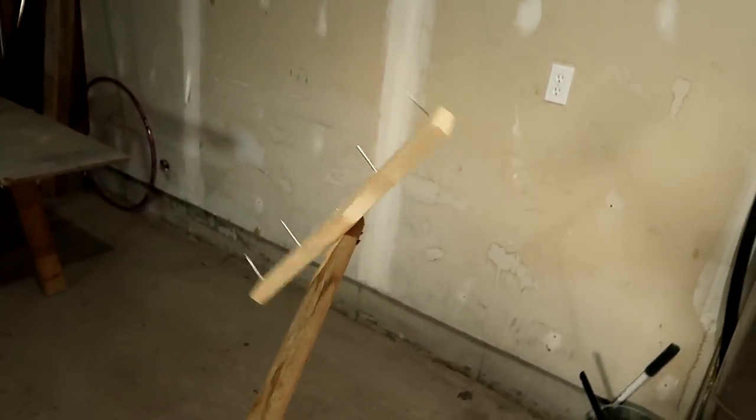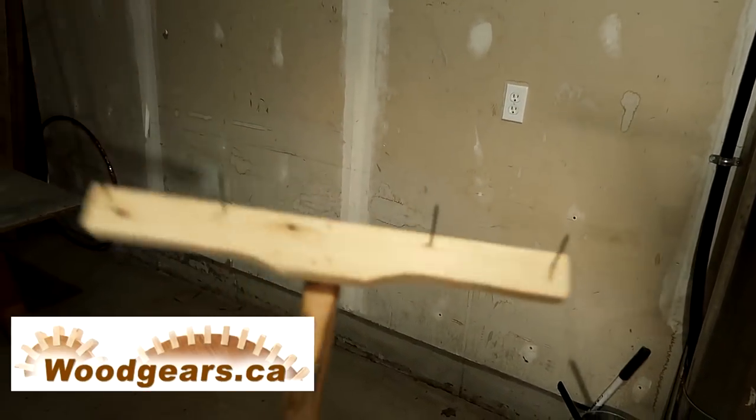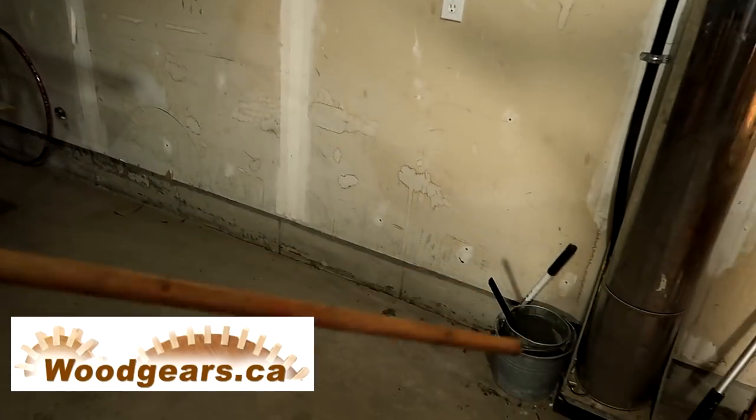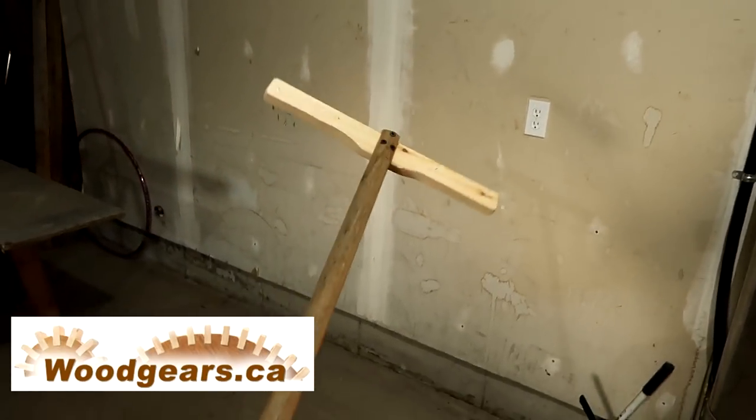This invention worked really well. The only thing I would change is maybe I would put 6 spikes in the end instead of 4, and the handle is a bit on the long side — that was awkward to maneuver with and I didn't need the full length.